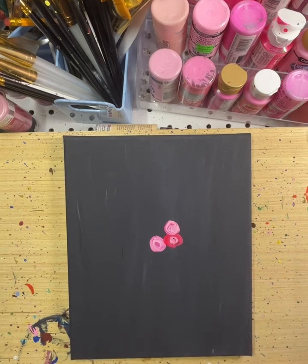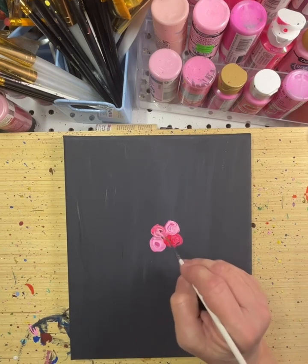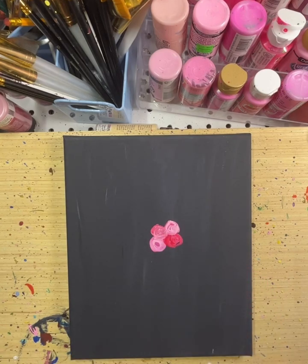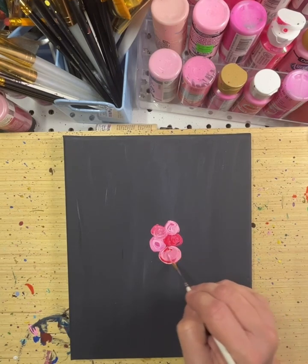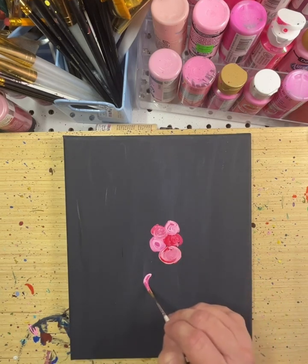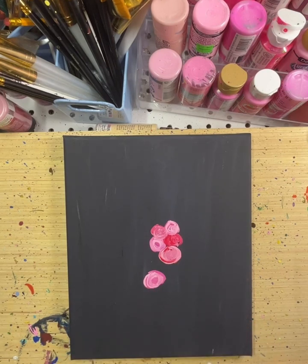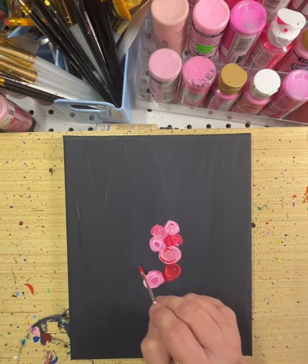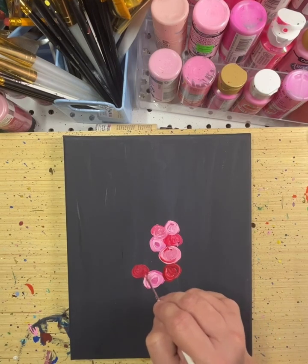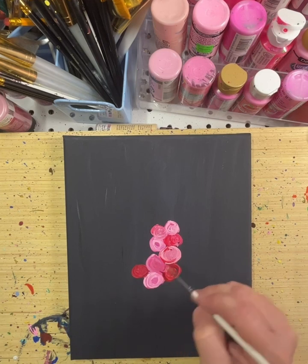I am making flowers — itty-bitty flowers, kind of. I have a plan in my head; we'll see what happens as I go along. Sometimes what I think I'm doing and what really happens are two different things, so we shall see. But right now I have a vision of what I'm doing, and we shall see if it actually comes true.